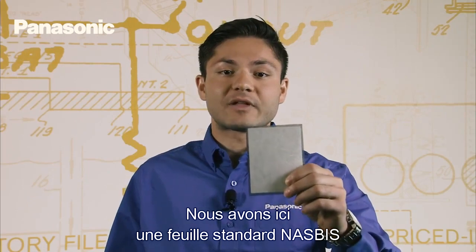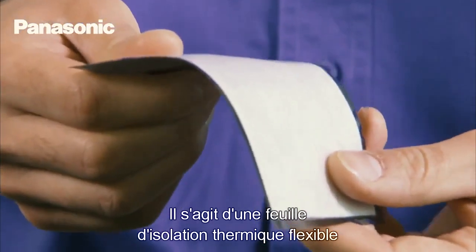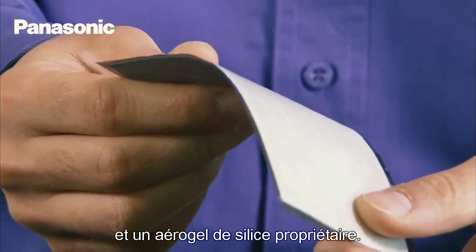Here we have a NASBIS standard sheet. Wrapped in polyester tape, it is a thin, flexible heat insulating sheet composed of polyester fiber that has high thermal isolator properties and proprietary silica aerogel.